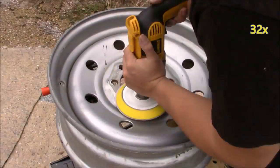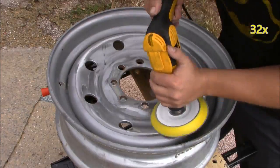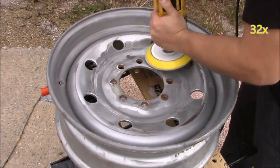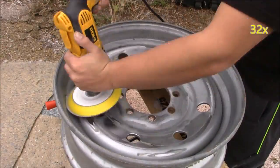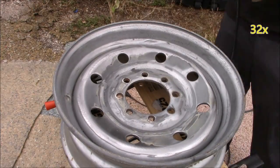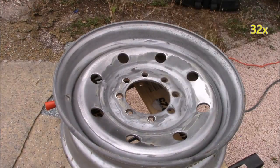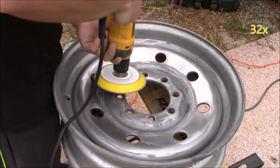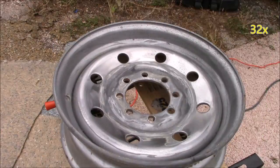The first thing we're going to do is grab a 220 grit sandpaper and place it on our orbital disc sander, then sand away all the oxidation from the rim. The easiest way to go about sanding is to hold the orbital disc sander nearly flat but with a slight angle, to allow complete control and a smooth finish.